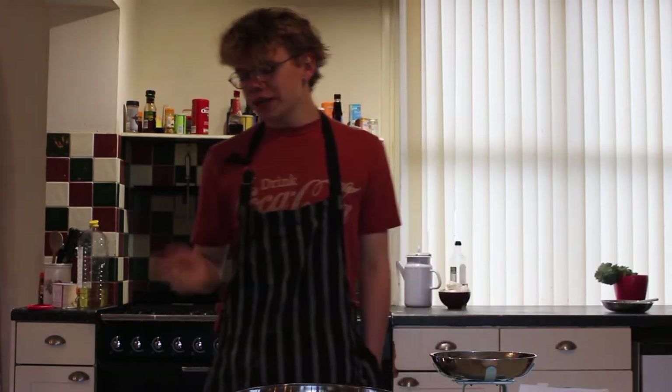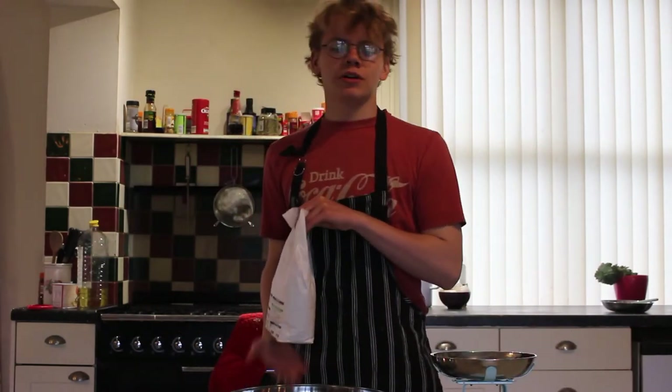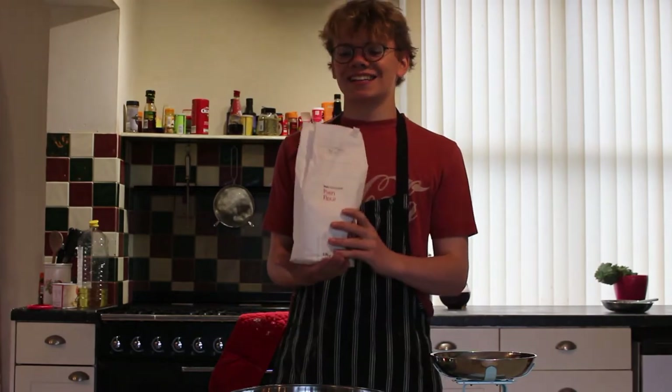Today we're going to be making whole wheat treacle tart. It's the Delia Smith recipe. Now the recipe calls for whole wheat flour, which is going to use my personality in a nutshell.